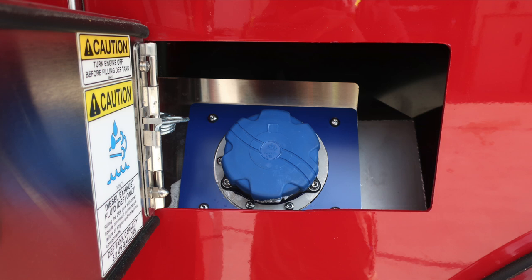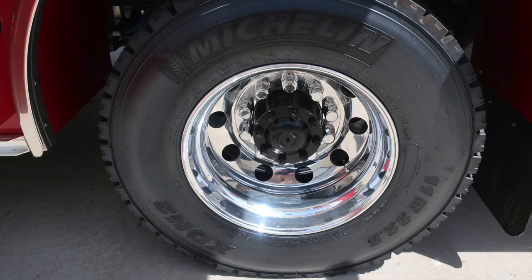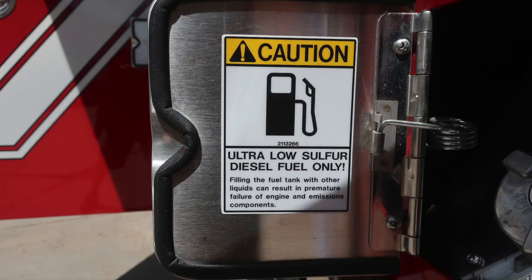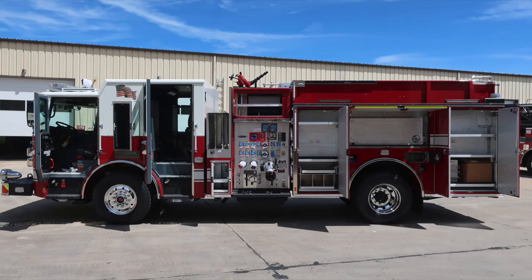Quick look at your 8-gallon US DEF tank. Moving down to the rear axle, Michelin tires and Alcoa wheels once again. Back up to the rear section of that axle: SCBA bottle storage and your fill location. Once again, ultra-low sulfur diesel fill only. Moving to the rear compartment: adjustable shelving, dry deck material, and shelving compartments. Full view of all compartments open from the driver's side.